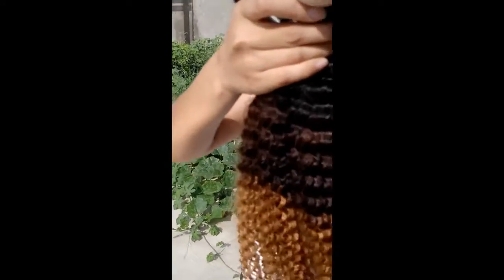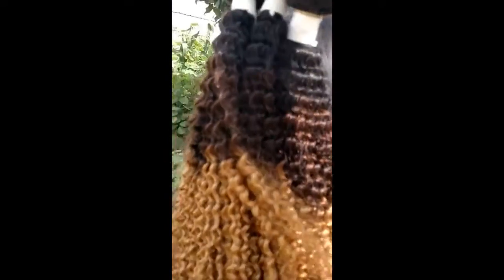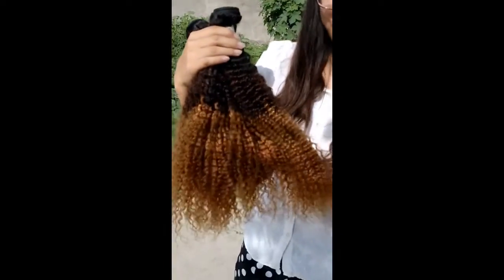This hair is really beautiful when you wear it in the summer. It's really really beautiful, especially when you walk in the wind. It's really beautiful.